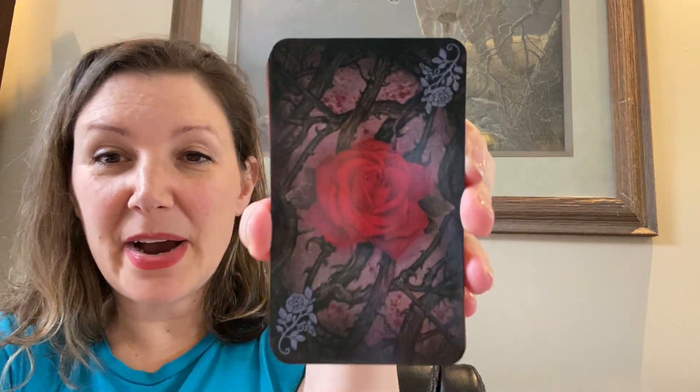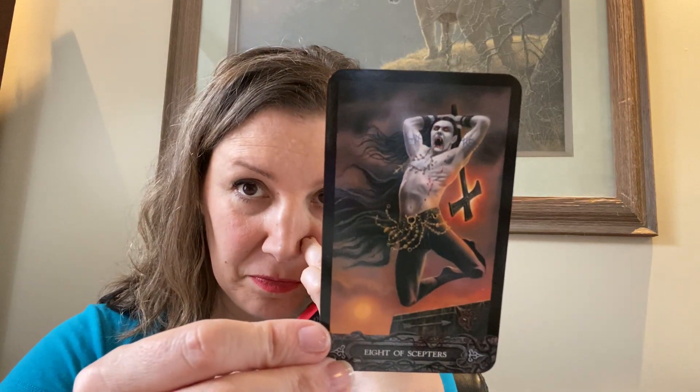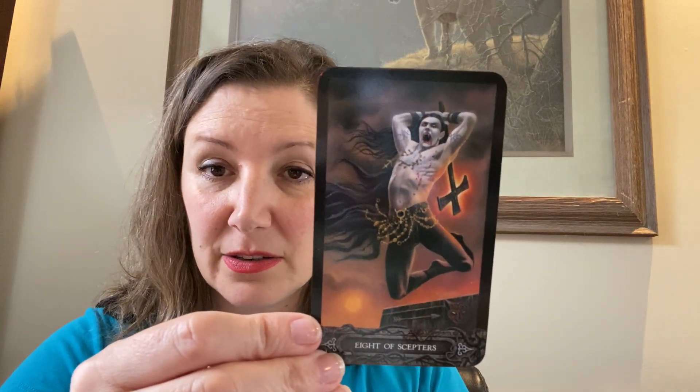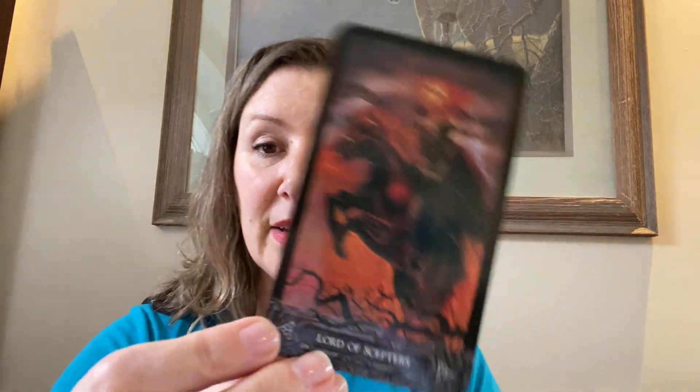So let's look at the cards themselves because that's why we're here. The backs are gorgeous, absolutely gorgeous. I did edge these in red to match the rose. The cards have a black border, and I feel like the border on these is fine. I don't have any issue with it at all — it's thin, it's unobtrusive. I don't think I will be cutting those off.